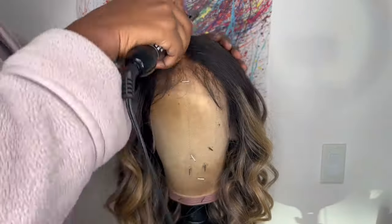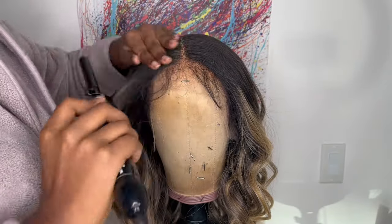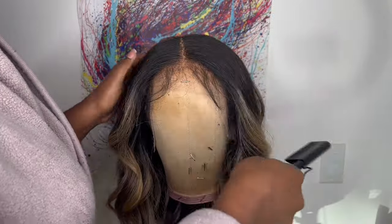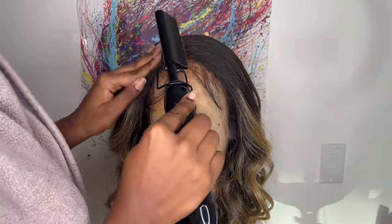I'm going to press down the middle part so it can be a little bit more flat to my liking. I'm also going to press out the hairline a little bit by the forehead, just so the curls can frame my face.